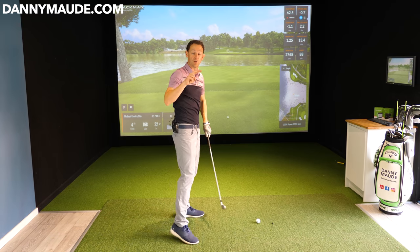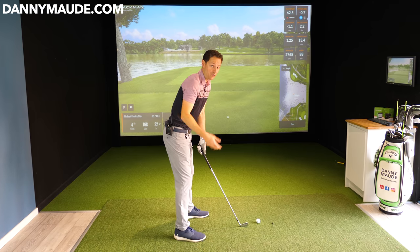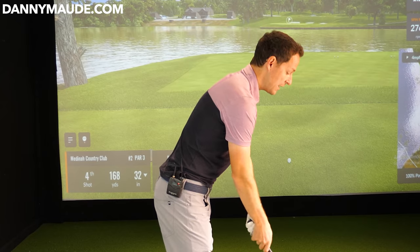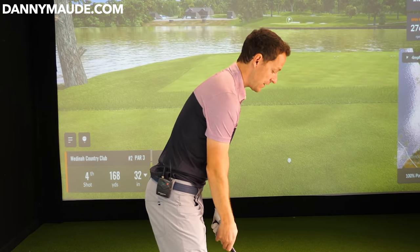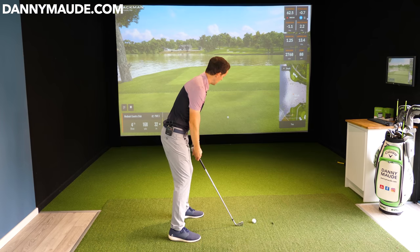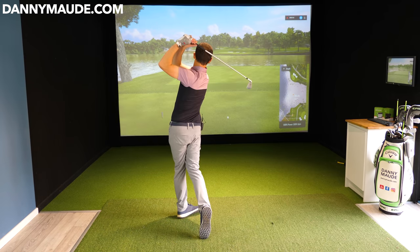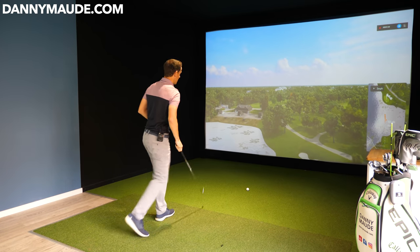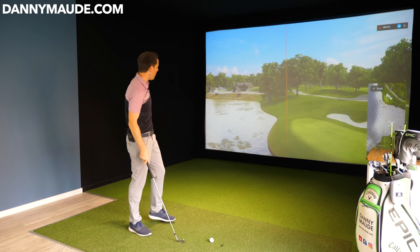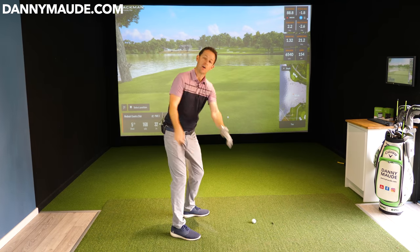Now before we move on to mistakes two and three, we'll hit some shots like this. Don't worry about striking at this stage - all you're trying to do is be willing to mess up and feel this level of freedom in the backswing, to store that energy and give yourself a great chance to start hitting the ball much straighter. So I'm going to wind it back and through - don't care about strike at this stage. All we're doing is stage number one, winding up that power.